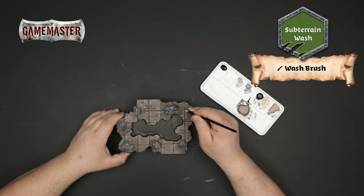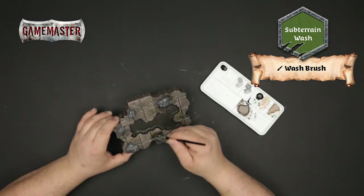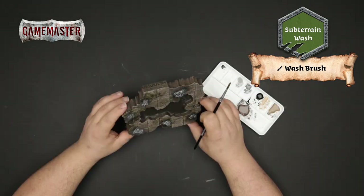Add some subterrain wash to your palette and using the wash brush begin feathering in this color randomly around the stones and other parts of the tiles to create an aged and mossy effect.